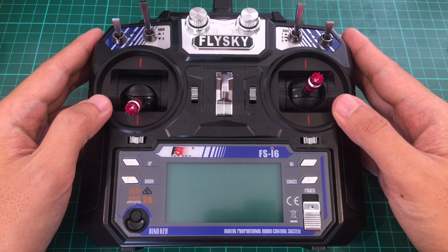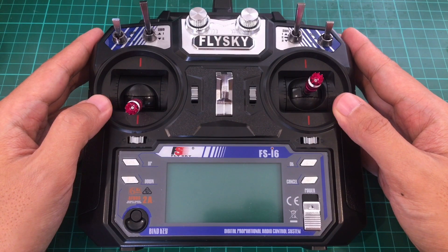Good morning. Today we're going to take a look at the FlySky FS-i6. This is an old transmitter, but it remains a good option for beginners stepping up from the toy grade transmitter. This is testament to its good functionality and design.